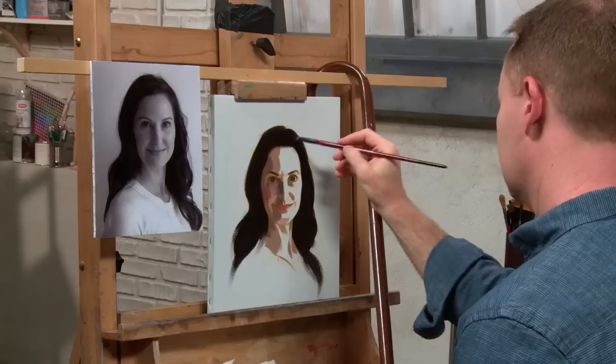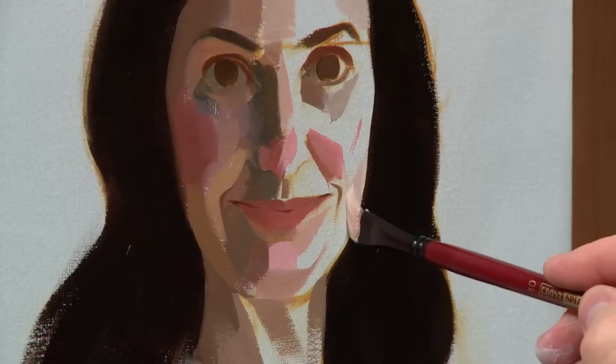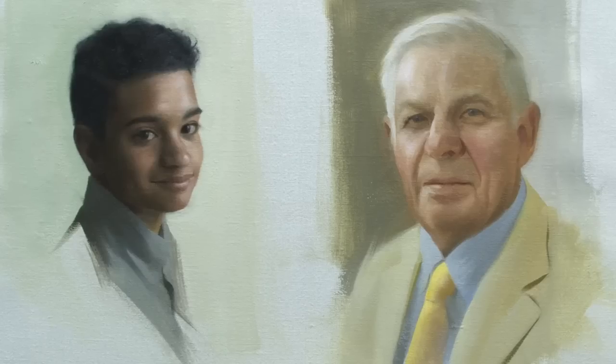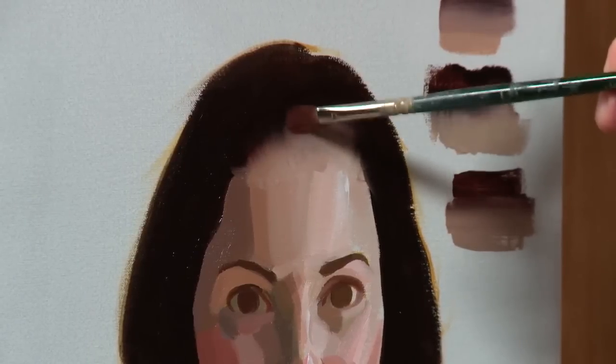You'll learn to take flattering reference photos that set you up for success. Then, use color mixing techniques to recreate skin tones from people of different ethnicities, ages, and genders. Plus, discover paint application and blending techniques for true-to-life complexions.